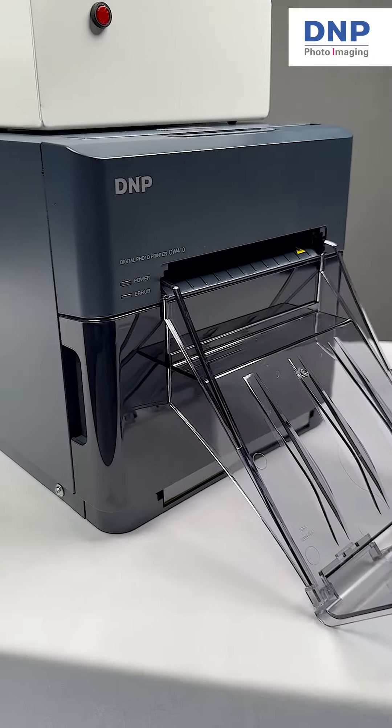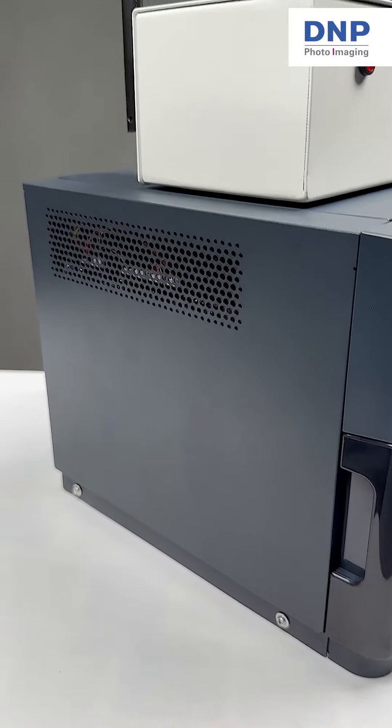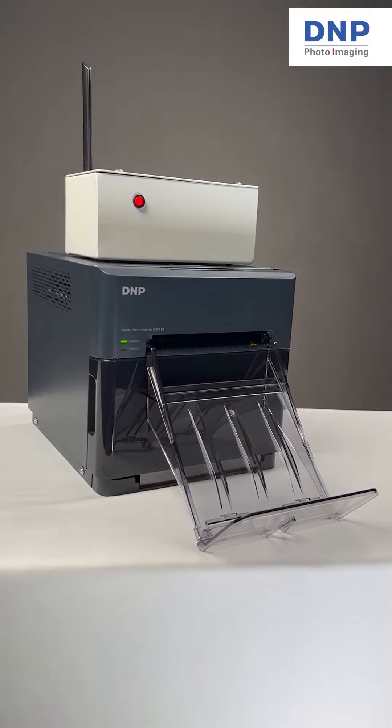There are two ways to access the Wi-Fi network provided by the device. One way is to scan this QR code.